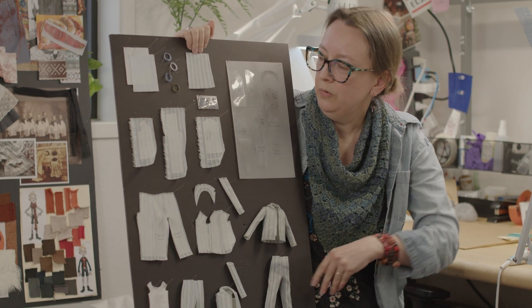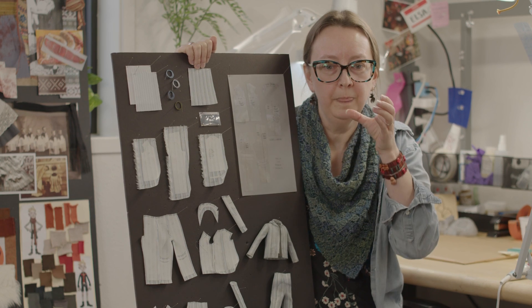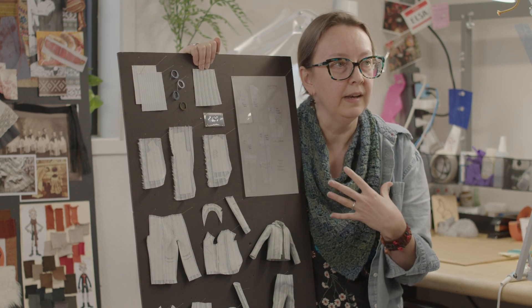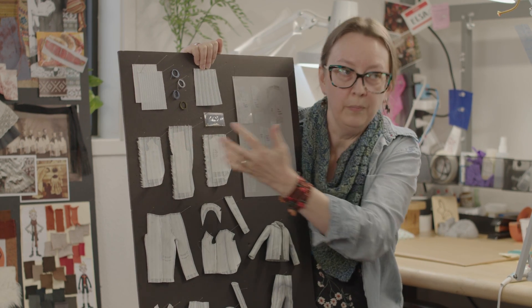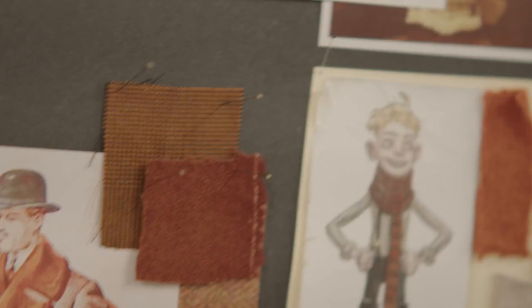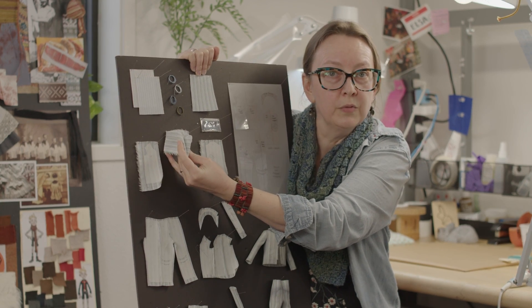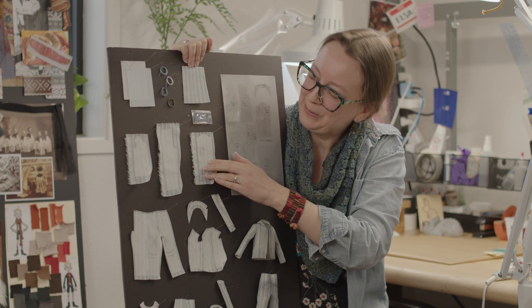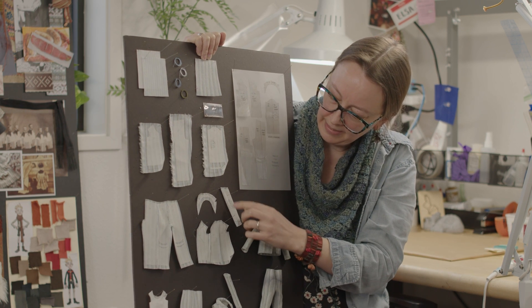Clothing construction for stop motion generally involves lining all of our fabrics. This gives us some control because the animator is constantly grabbing the puppet, and moving the fabric around a lot frame by frame causes what we call crawl. Lining helps support it so it'll spring back into the same place and make it less obvious that the shirt is moving independently. When you line a fabric, it stiffens it — and if you fold that fabric, you get large-scale wrinkles at the size we're working at. So we go back and cut away pieces of that lining so that the fabrics will fold at scale in those areas.